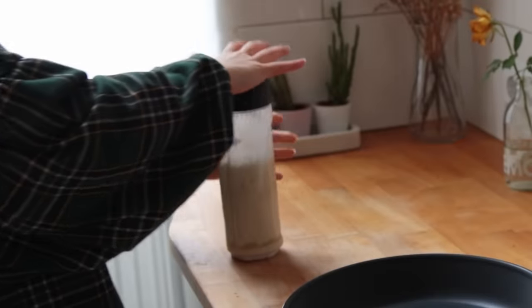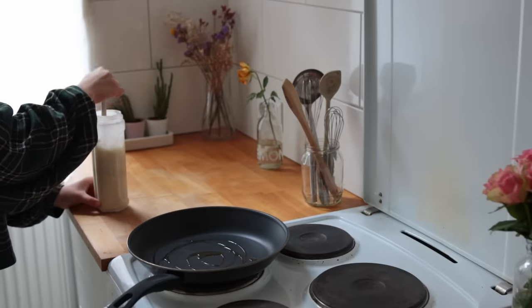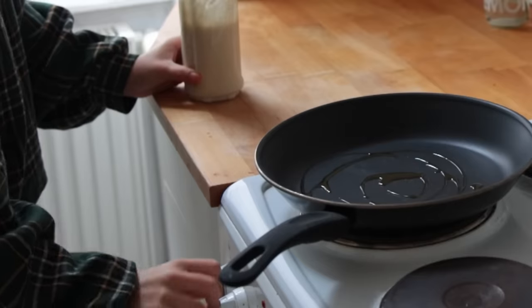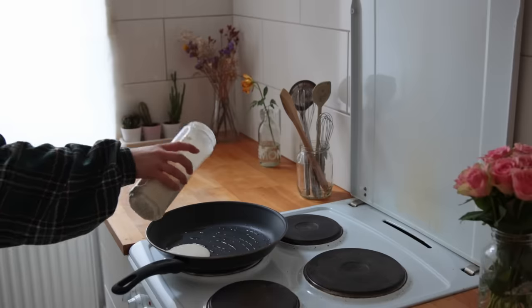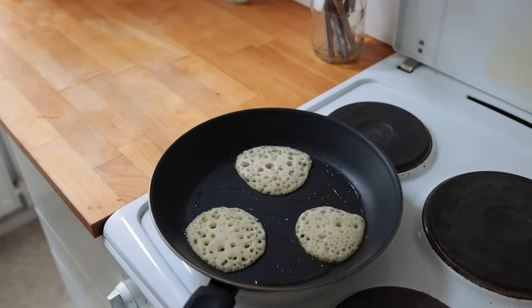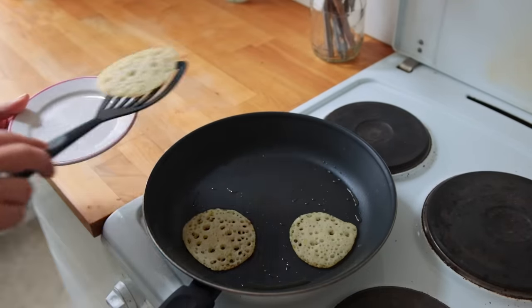The next morning, give the mixture a good stir first to ensure that everything is nice and incorporated. Meanwhile, bring a non-stick skillet with a bit of olive oil to medium heat. Once it's hot, let these pancakes cook for about two to three minutes depending on the size. You don't have to flip them — you can make them small or really big.